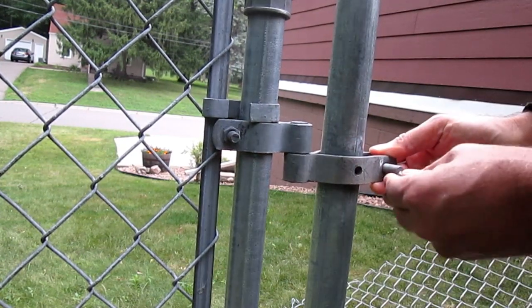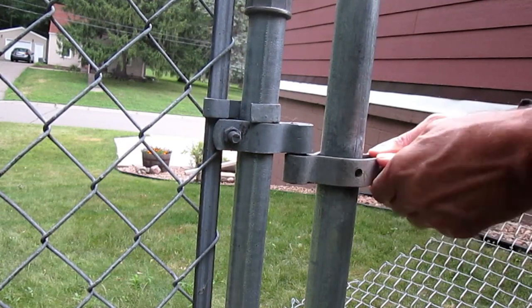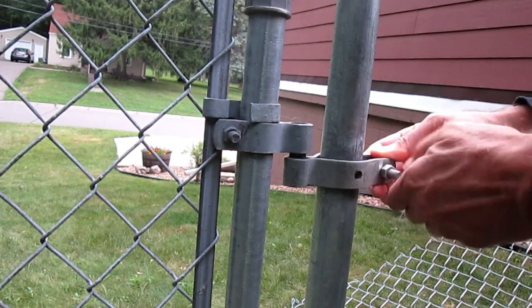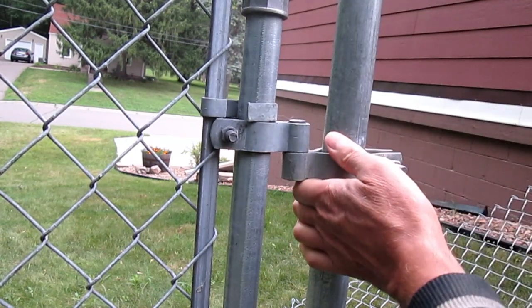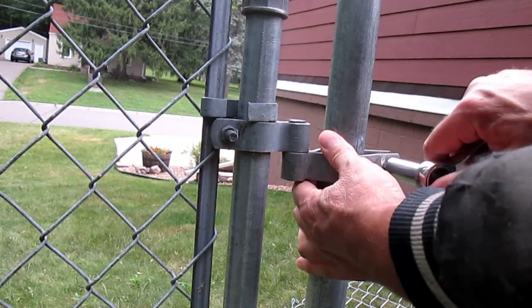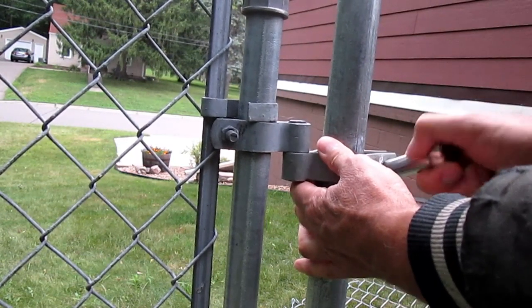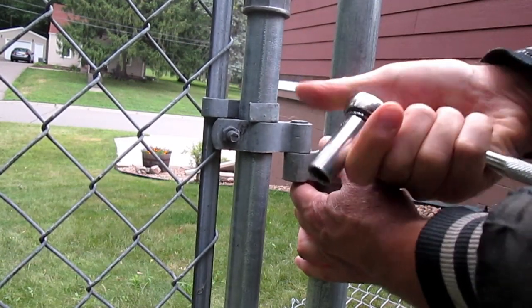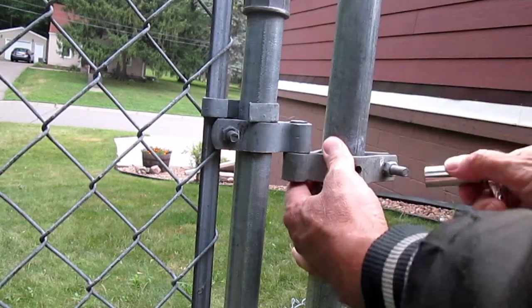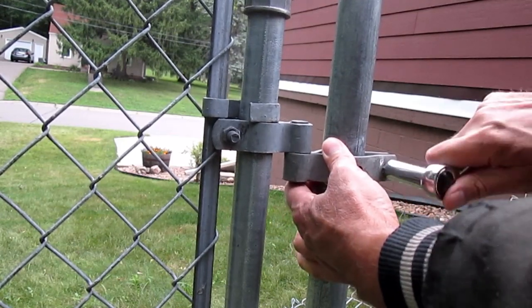Put that in and put the nut on. I'm using a deep socket because the threads are coming through and they're going to get longer and longer the more I tighten it up.